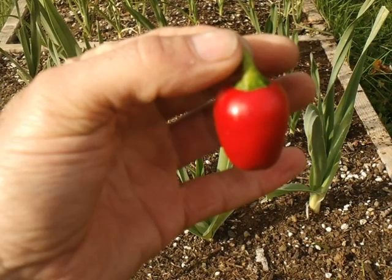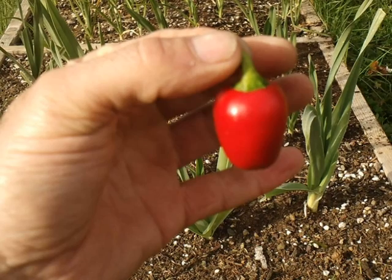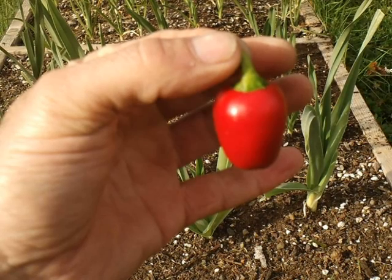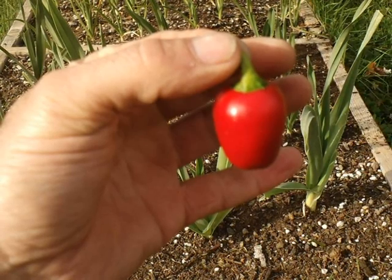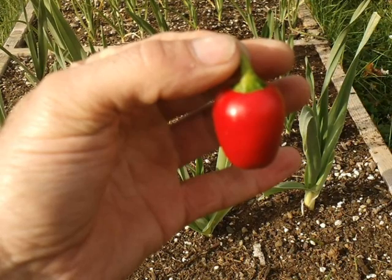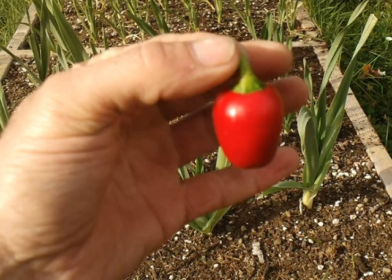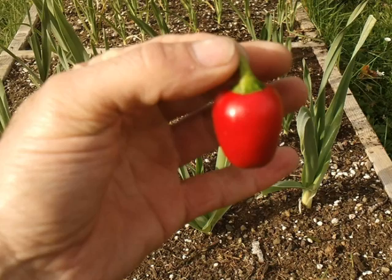Check out my harvest — three and a half months of indoor growing and there we go. I'm not bummed at all, I'm actually really happy with the results. It did what I wanted it to do: the pepper plant survived the winter and made it to spring, and hopefully I can get another harvest off this bad boy.